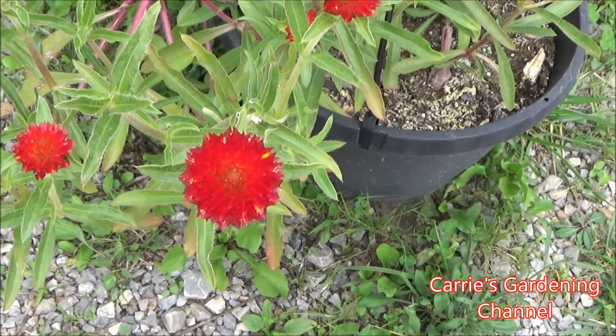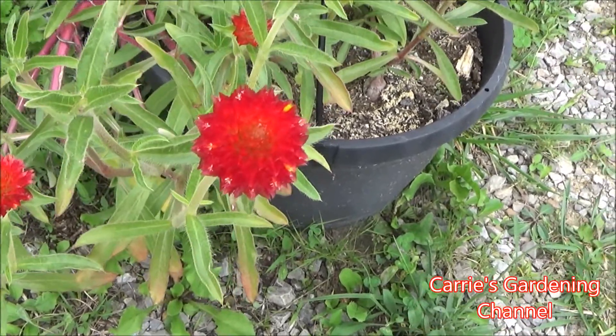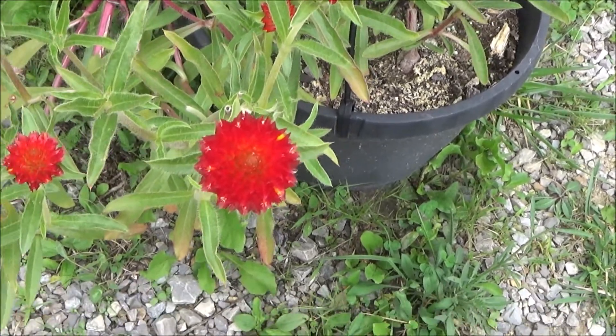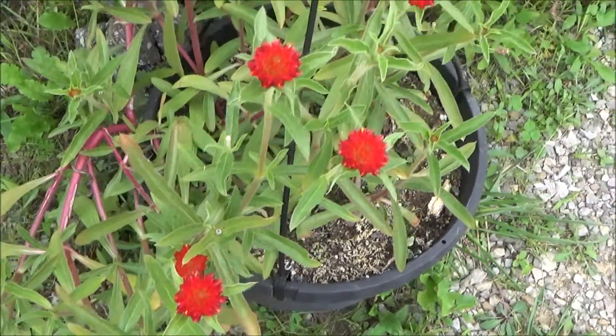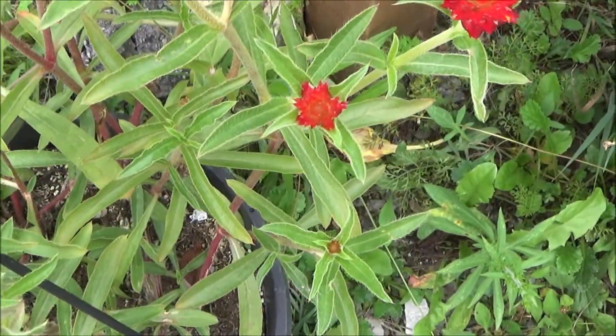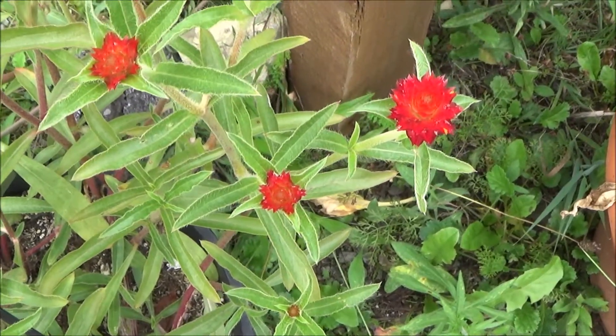Now, the blooms on these flowers get about one to one and a half inch globe-shaped flowers on them. They're sort of like a gumdrop. And as you can see, when they first start blooming the flowers are a lot smaller, but as the flowers start to mature, they get a lot larger.